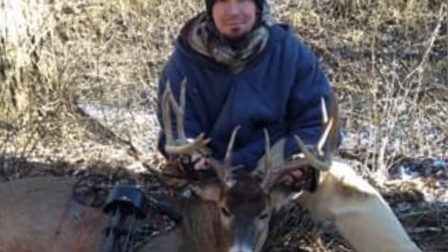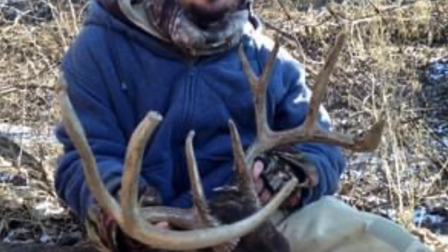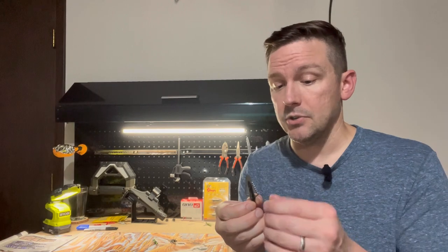For the two deer I killed with it — a mature doe and the biggest buck I've ever killed — I never had any issue with penetration. That was a big deal because I've always shot a lower draw weight, around 50 pounds. I now shoot 60 pounds with a draw length of only 27 to 27.5 inches, so not a lot of feet per second or kinetic energy. The Magnus Stinger Buzzcut is a great option for someone with lower kinetic energy — you're going to get great penetration at 40, 50, 60, 70, or 80 pounds.